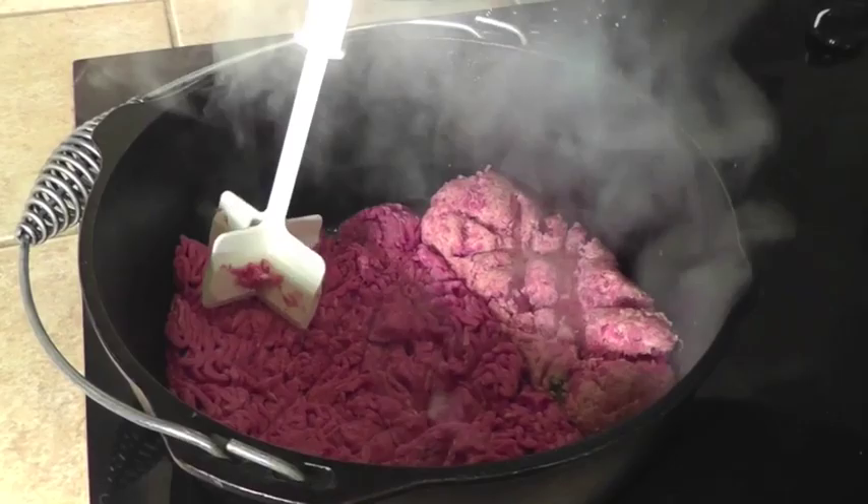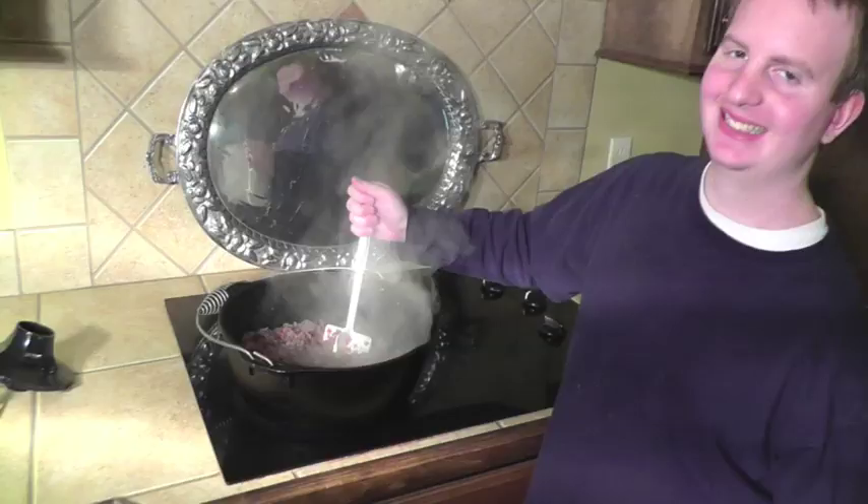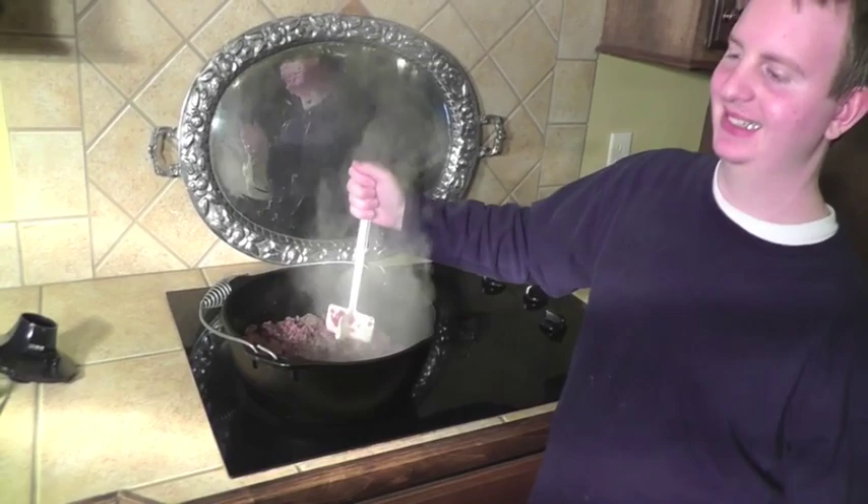We start the chili by browning two pounds of ground beef and one pound of sausage. Caleb is using the chopster, one of my favorite kitchen gadgets. And while he's browning the beef, I'm going to chop one large onion.